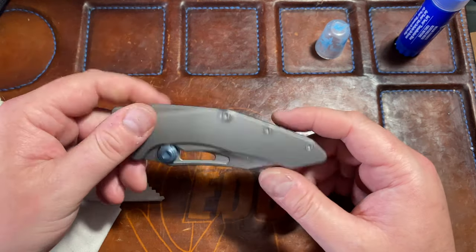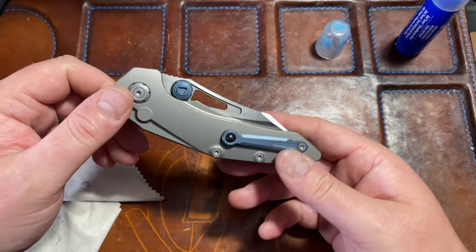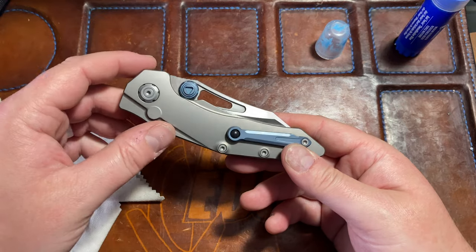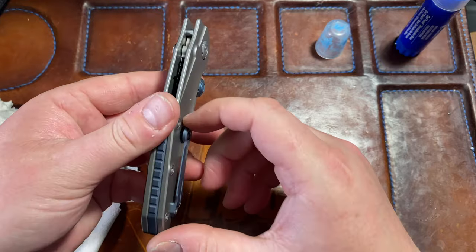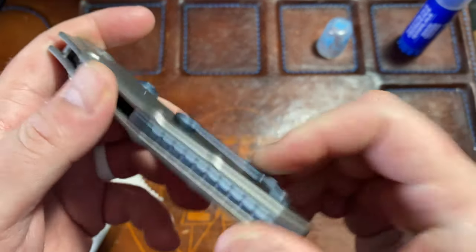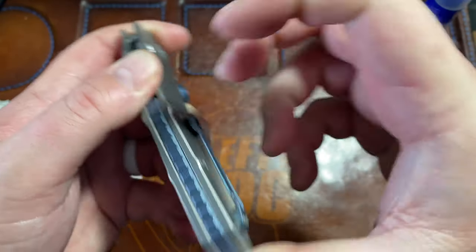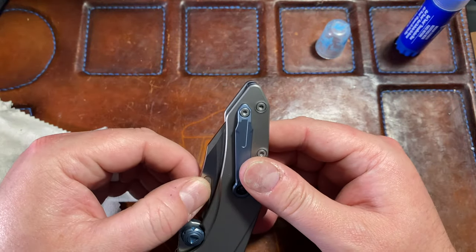If this holds up I'll go over it in my full review or mention it in other videos, but I'm going to be a very happy man because that was my main issue with this knife. The clip is a little bit annoying because it has a divot cut into the scale under it, and with thicker pants it doesn't like that — but I haven't really had a big issue with it.